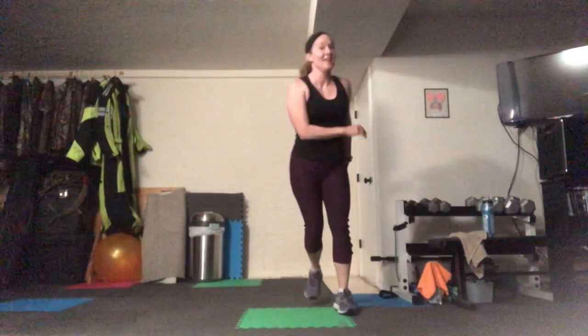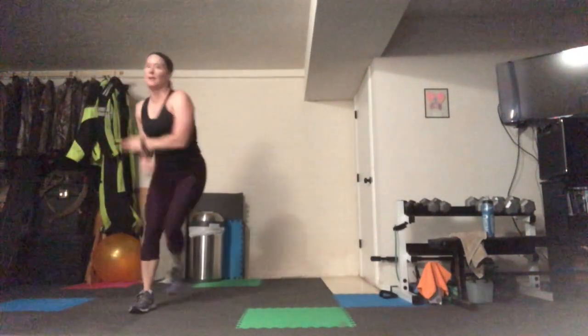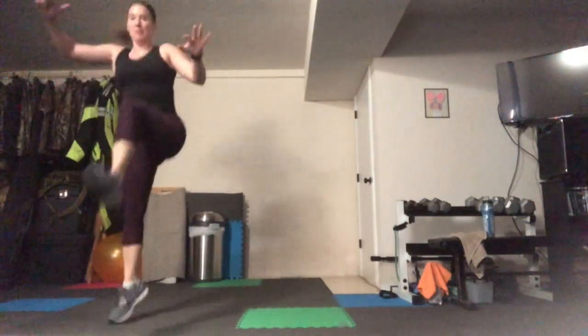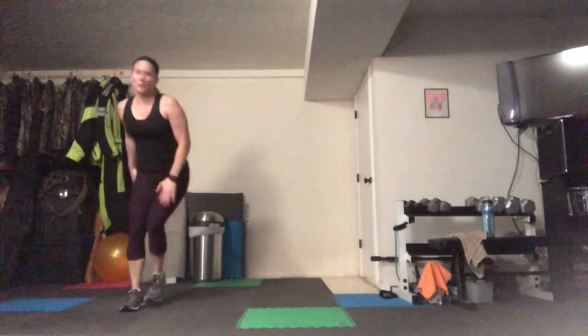Life is all about choices — do what you need, what's best for your body today. If you need that challenge, think about a really wide leap, a really high leap. Land with a soft knee.